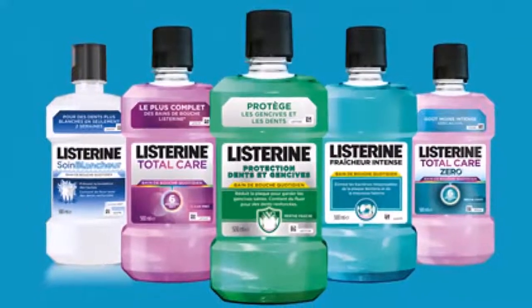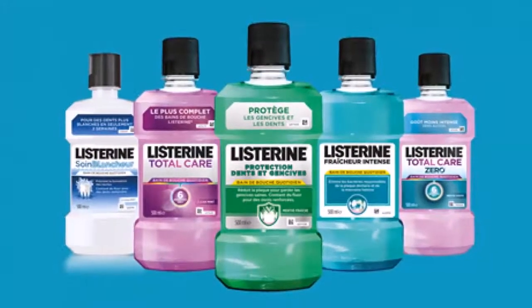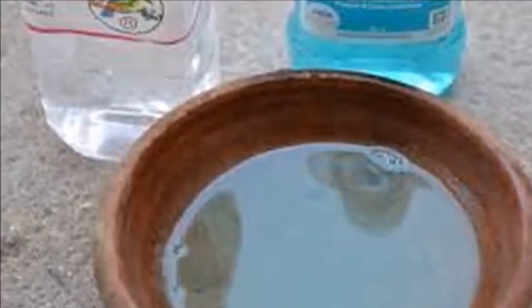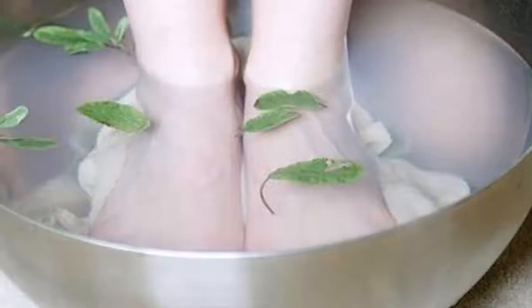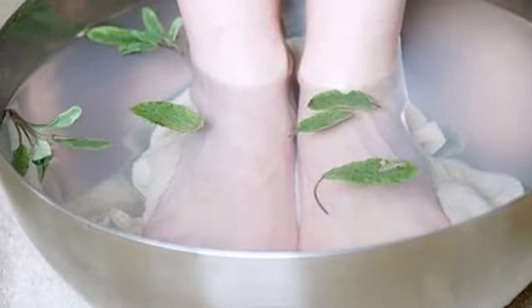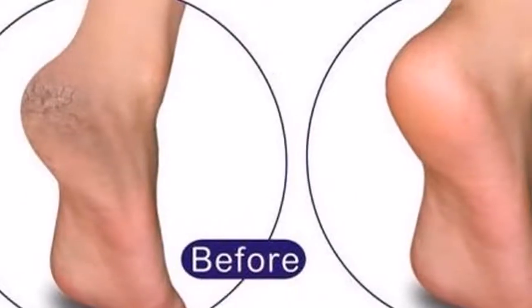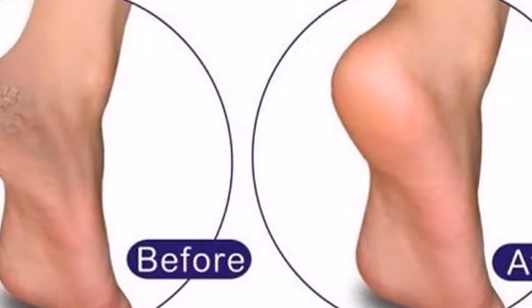Recipe one — to end cracks in feet. Ingredients: one glass of hot water, one half glass of Listerine or mouthwash of your choice, and one half glass of white vinegar. How to use: pour all the ingredients in a bowl and insert your feet, leaving them to soak.